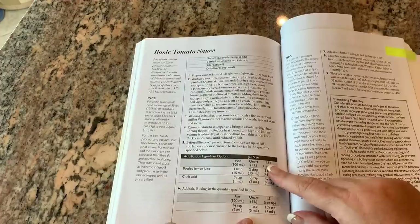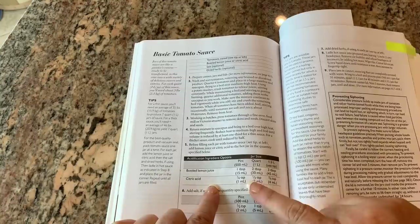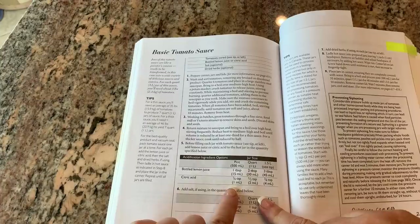When you can tomatoes in a water bath canner, you can either use bottled lemon juice or citric acid to make the tomatoes more acidic, and that's what I'm going to do today — I'm going to use the citric acid. For pints, we're going to add a quarter of a teaspoon, and for quarts, we'll add half of a teaspoon.